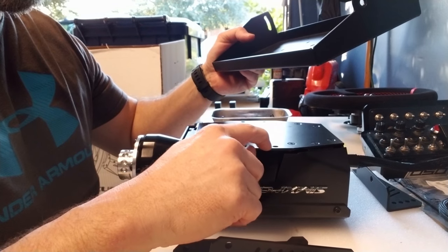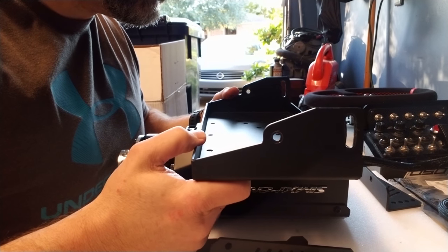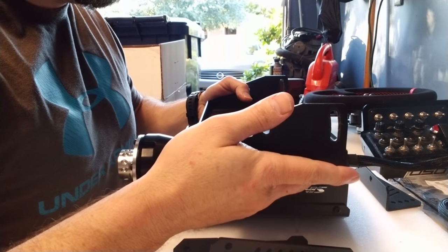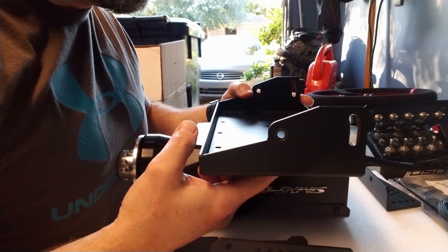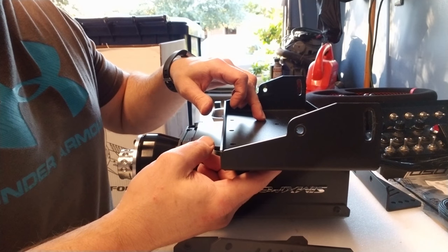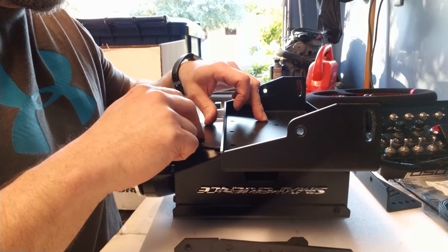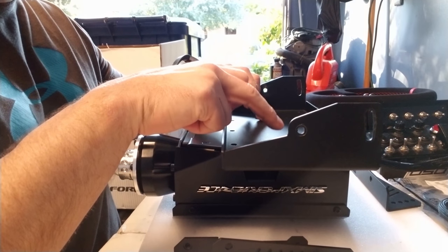What I discovered is that it will direct mount to it, however it'll only utilize one bolt on each side. If I line it up, this goes to the back side and I'm looking for the two little side holes. There's actually three holes — one, two, three on each side — that you can mount, but you can only utilize two of the bolt holes. So if you want to mount this Sim Experience V2 Pro directly to the angle plate that comes with the Simatech K2 rig, you can only utilize two bolts instead of four.